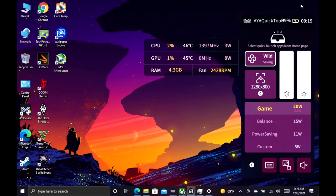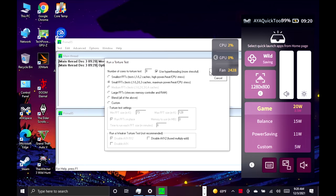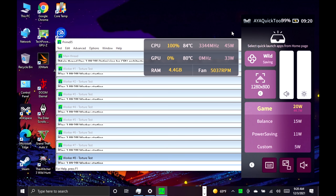I wanted to see how high we could push it. Running Prime95 as a maximum power and heat stress test, we're sitting around 45 watts. This is actually pretty awesome — it's some of the highest wattage I've been able to pull from this APU. At this setting the CPU is hitting a really good clock and the GPU stays at its maximum of 2,000 MHz. You won't get much battery life at 45 watts; I'd recommend 20 to 25, but I wanted to see what the maximum was — and 45 looks to be about it.